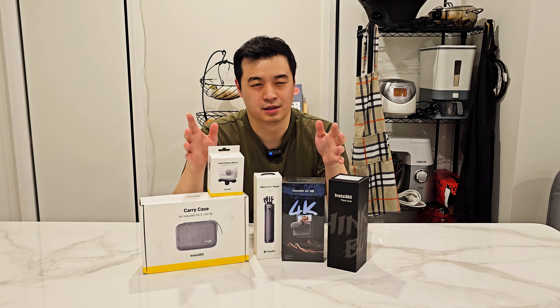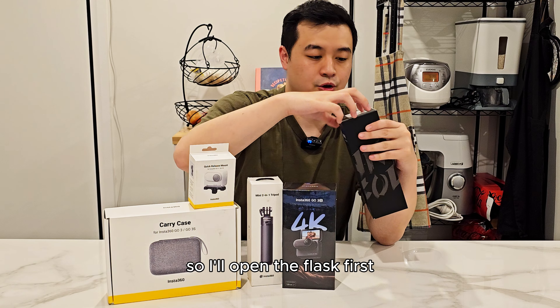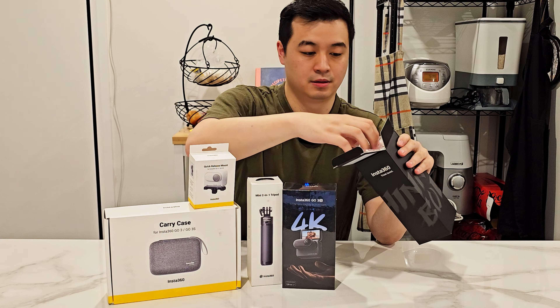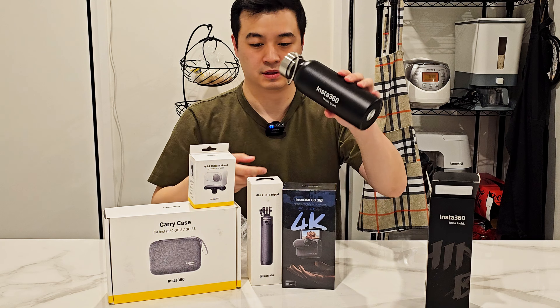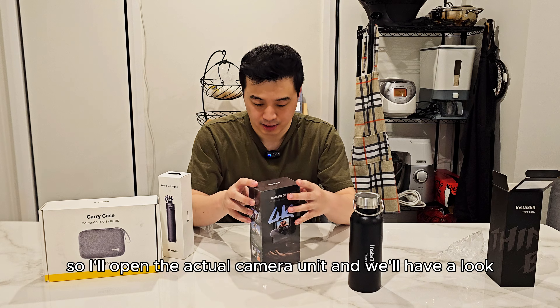Hey guys, welcome to my channel. Today I'm going to be doing an unboxing on the Insta360 Go 3S camera. This video is not sponsored — I bought this camera myself. I usually do vlogs filming on my phone, and I wanted to try a camera that is small and portable because I'm a bit shy when I go outside and film.